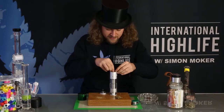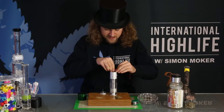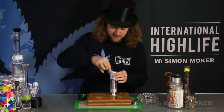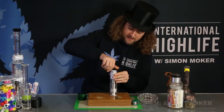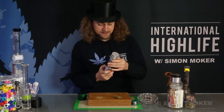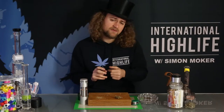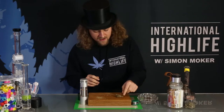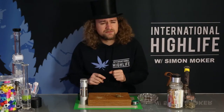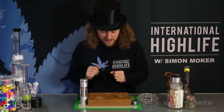Let's fill up this vape — the Hydrology 9 from Cloudious. Put the lid back on and heat it up. This vaporizer is now heating up to around 170-175 degrees Celsius, which I think is around 380-384 degrees Fahrenheit. Correct me if I'm wrong. It shouldn't take too long to heat up.